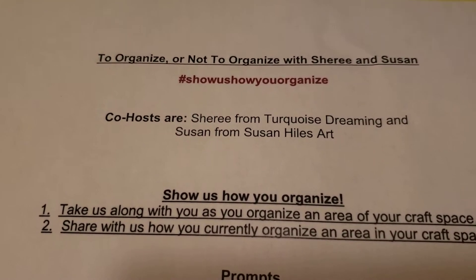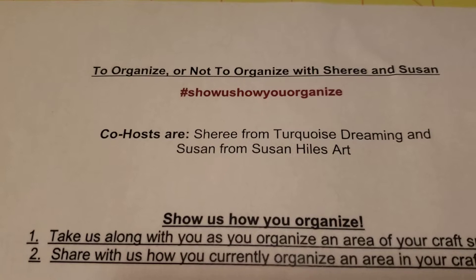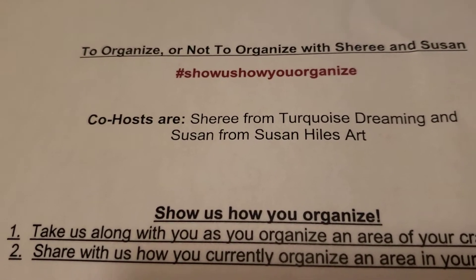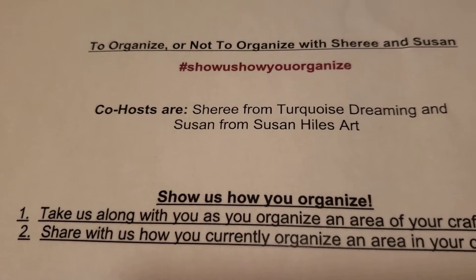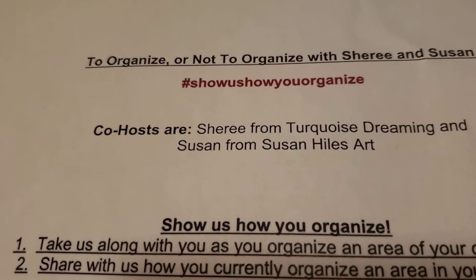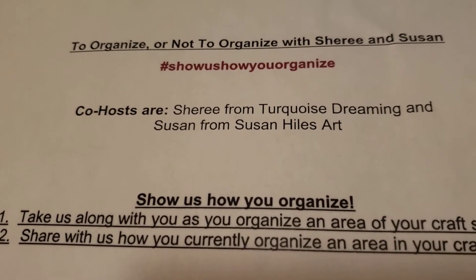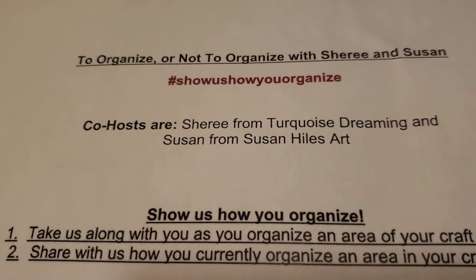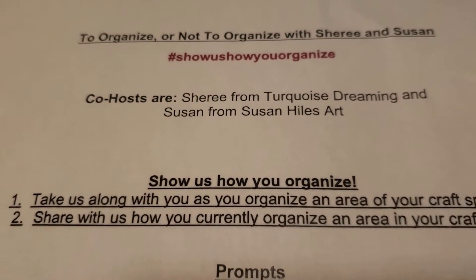Today I'm here to share some organizing things I've been doing, because I'm hosting along with Susan at Susan Howell's Art this collab called Show Us How You Organize. That's the hashtag and it's an open collab — everyone is welcome to participate. This is the second week of organizing, and you can check out all the other participants under our video to see what they're organizing and how.